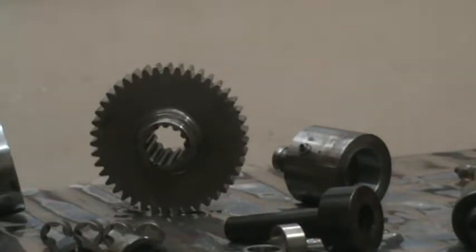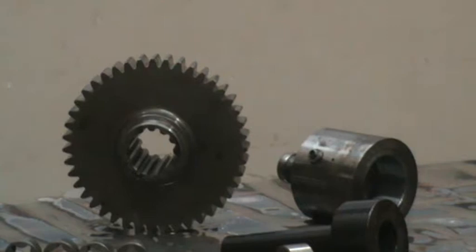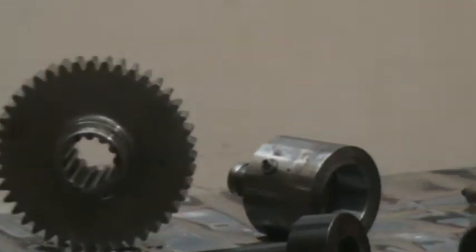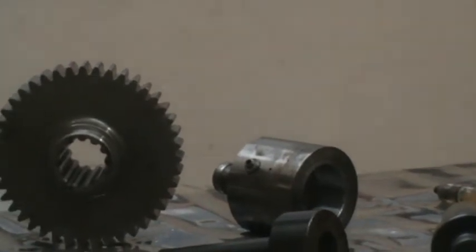Kaizen Tools Corporation welcomes you for a live demo on Hydraulic Expansion Mandrels and Chucks. The component being demonstrated is a gear pinion. This component is to be gear ground on a Reishauer gear grinding machine. You can see the mandrel or chuck type of Hydro Grip mandrel for the same.